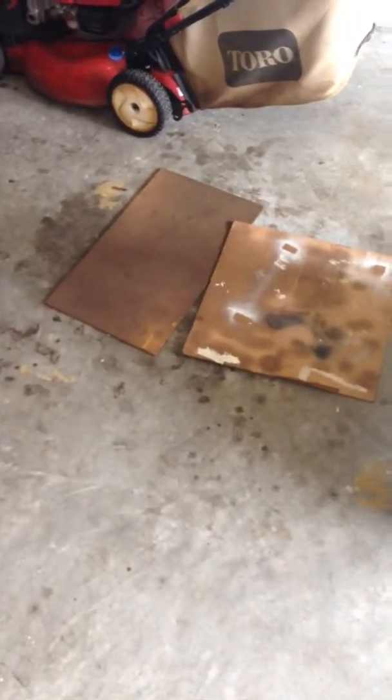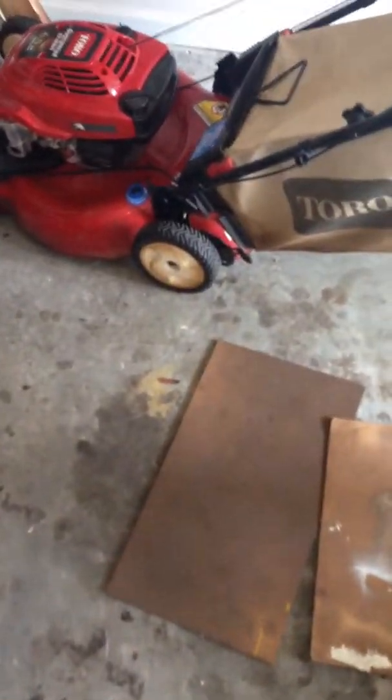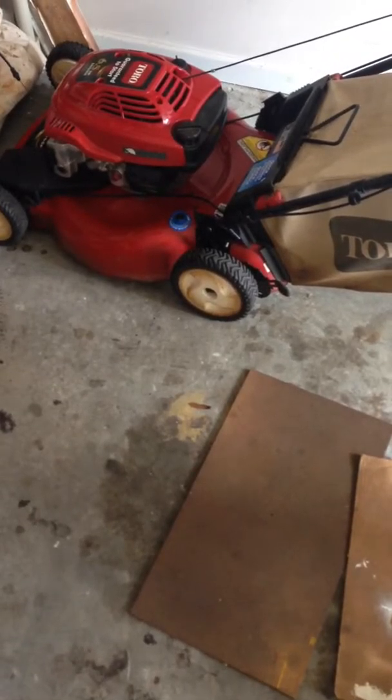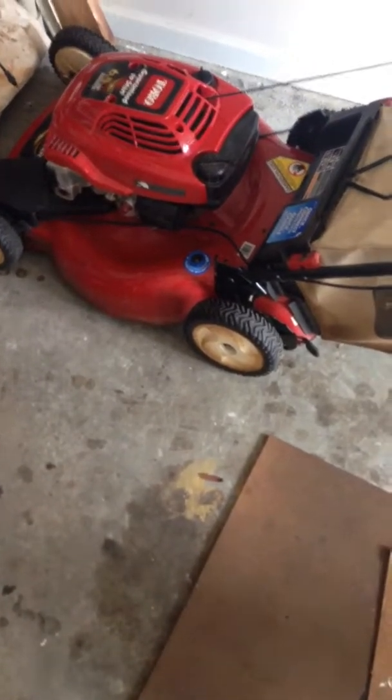Hello, this is going to be a different kind of video — a shop tour. I'm just a weekend warrior type. Fixing lawnmowers is something I came across as a hobby recently after my own personal lawnmower broke and I got interested in seeing how to fix it. This is one I just fixed; I'll be selling it soon.